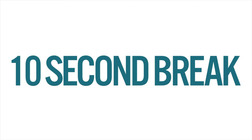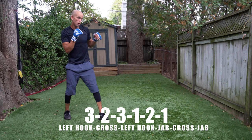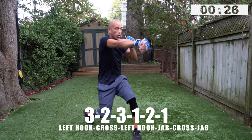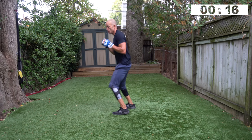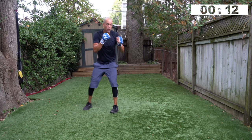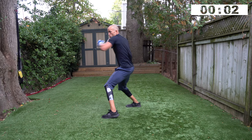You're doing jumping jacks — nice work. Get ready: left hook, cross, left hook — one, two, one. Three, two, three, one, two, one — go! When I checked my data on this workout, I burned eleven hundred calories. I'm going to release a video explaining why that doesn't always matter — it depends on what you're trying to get out of your sessions. Three, two, one — good.